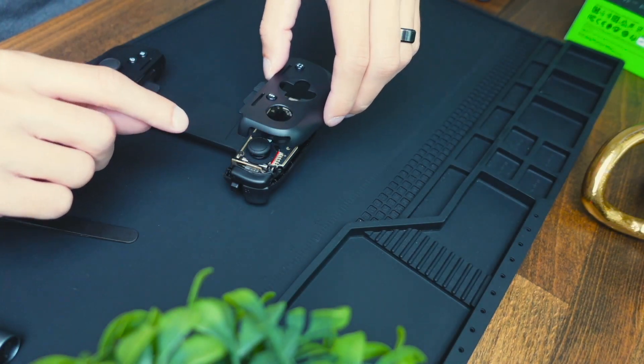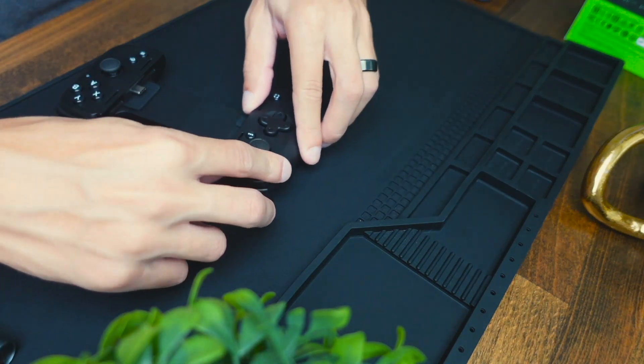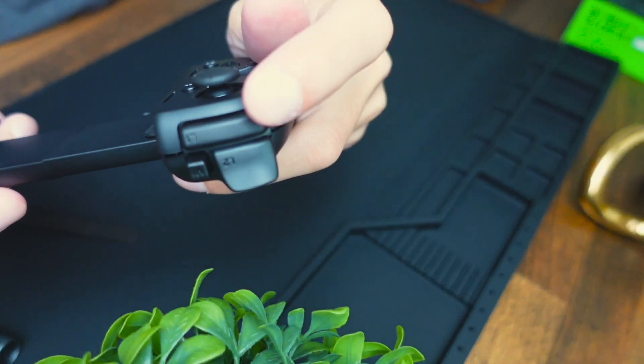Make sure this analog part is centered, then go ahead and press on it slowly — you should be good to go. Before screwing everything in again, make sure all the triggers sound good.